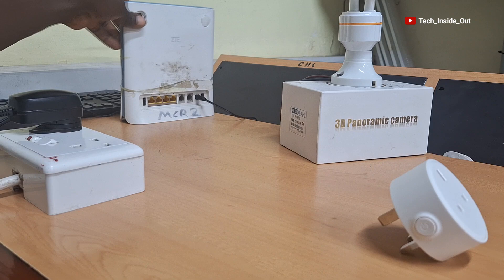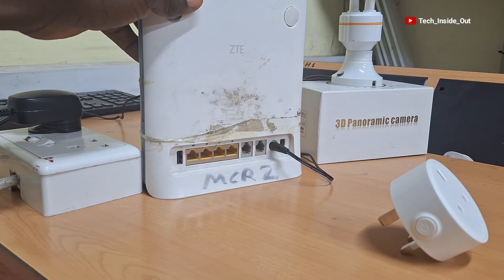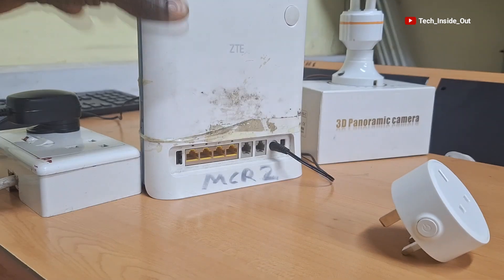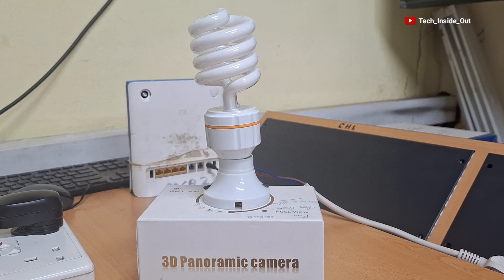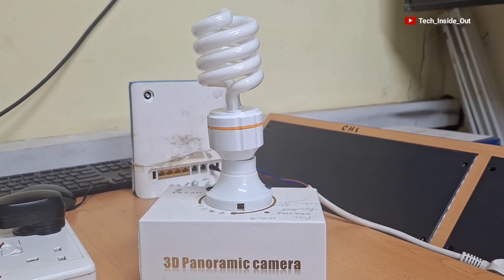The setup requires a Wi-Fi router, and so I will be using this Wi-Fi router which we will be linking into the smart socket. I will use this bulb to test the socket after we are done with the setup process, since it would help for a better demonstration of how the socket works.